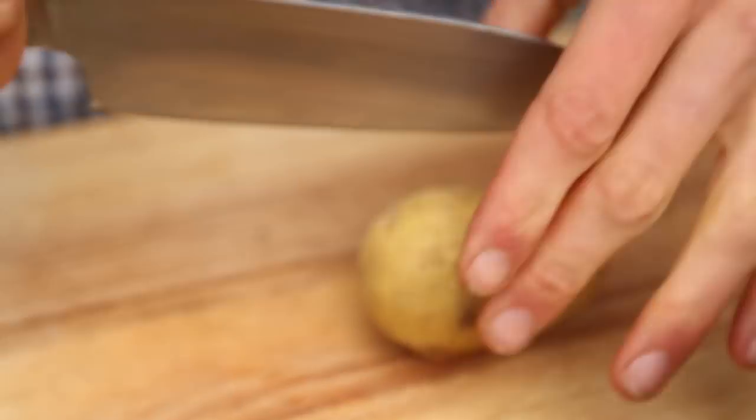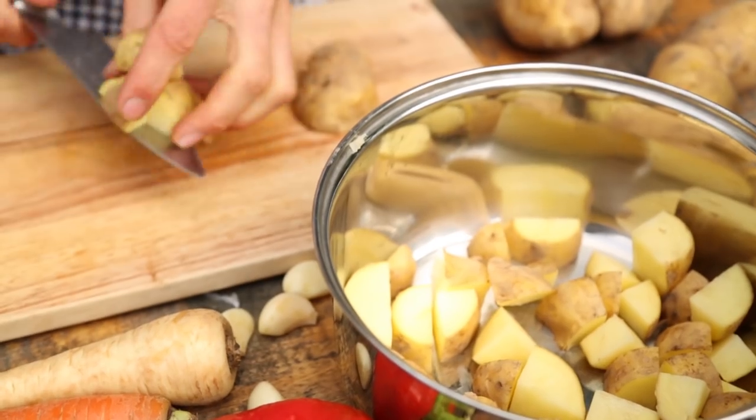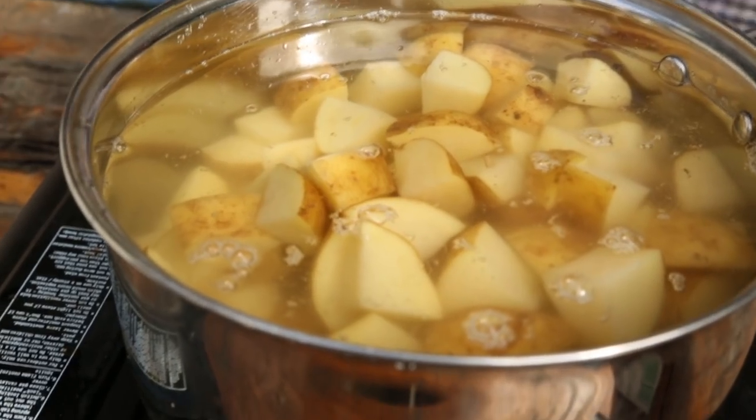First step, we're going to get our spuds ready. We're just going to chop them up nice and small, kind of similar size, so they all boil at the same rate. And we'll get them in the pot and get them boiling first, straight away.